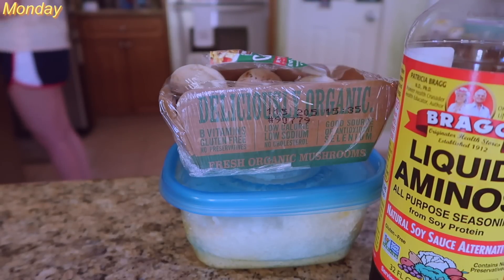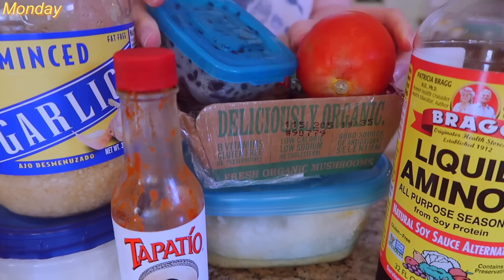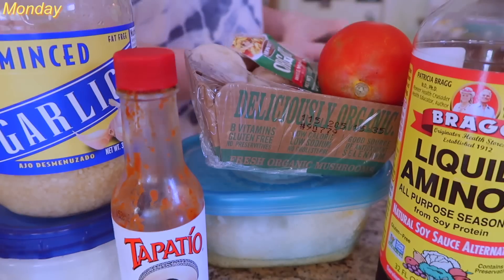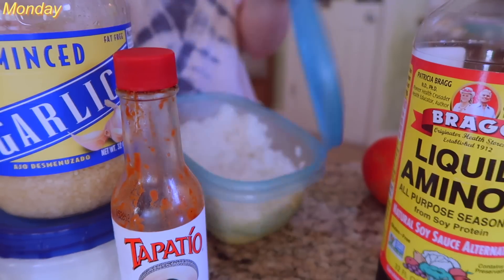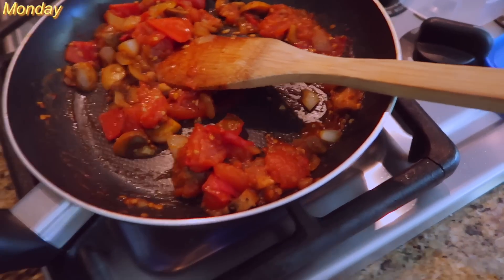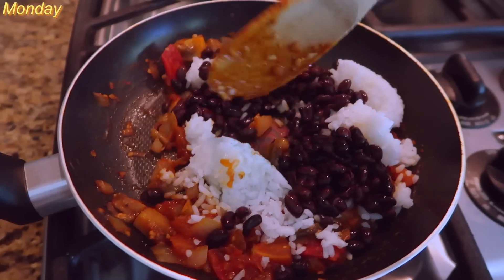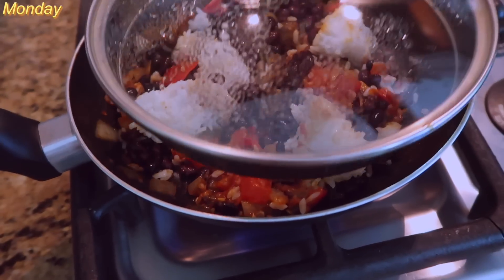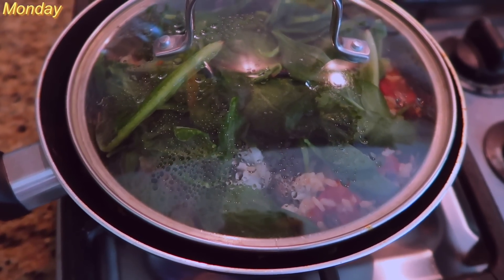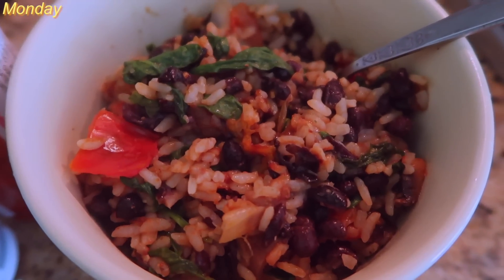And then this is lunch — I'm just taking a bunch of stuff out of my fridge to eat. Basically there's onions, rice, beans, tomato, mushroom, and then I put seasonings and Bragg's. I cooked the tomatoes and stuff with the seasonings, and then added in the rice just to heat it up with the beans and spinach. Probably paprika, onion powder, garlic powder, pepper, salt — I put the same seasonings and everything because I'm really uncreative 80% of the time.